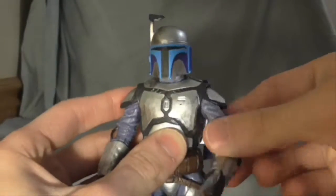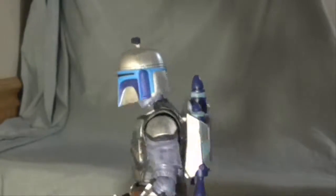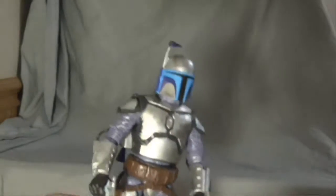Never did, even in the movie. Anyway, here's the figure. Nice, great looking — I really wanted this Jango Fett. I was planning on getting him in the future, I didn't think I'd get him now, but now I have him.